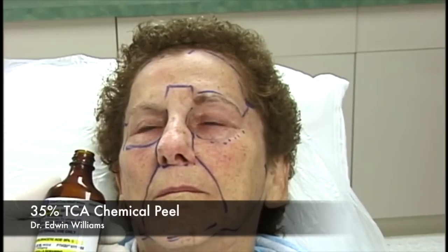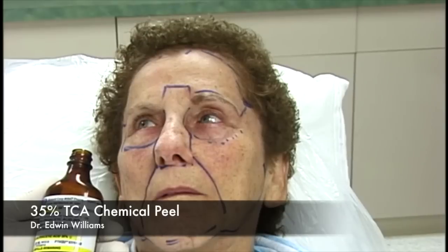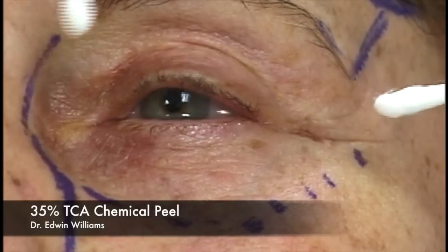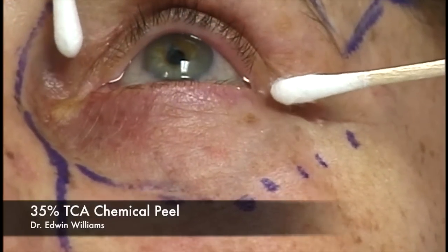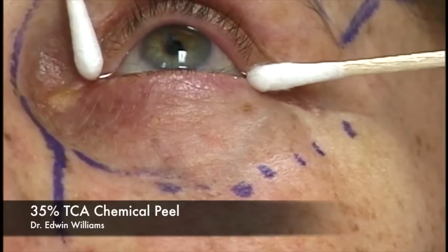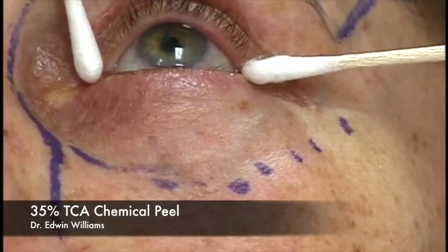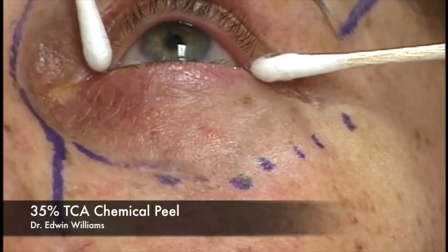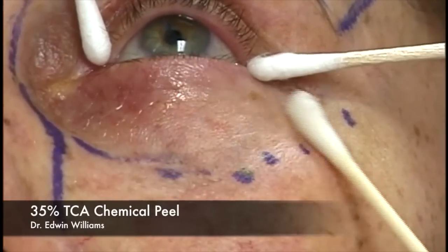We begin the peel; the patient has had one to two milligrams of Versed for the periorbital and eyelid area. Once we move past that we'll give a little more Versed and Demerol as we do the full face. The assistant reapplies Q-tips to wick tears, and we start on the left side, working systematically. This part really does sting; it's very important not to go beyond the subunit you are treating—it's very easy to over-treat.